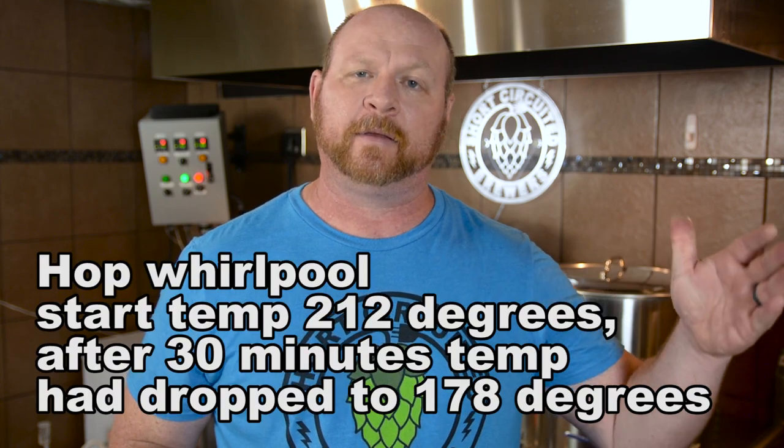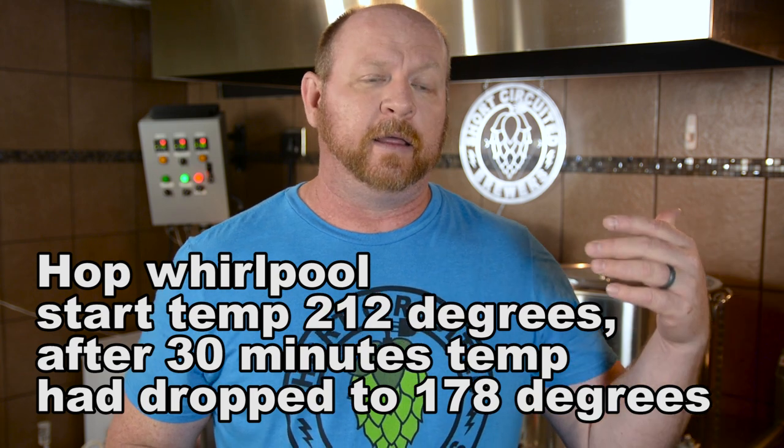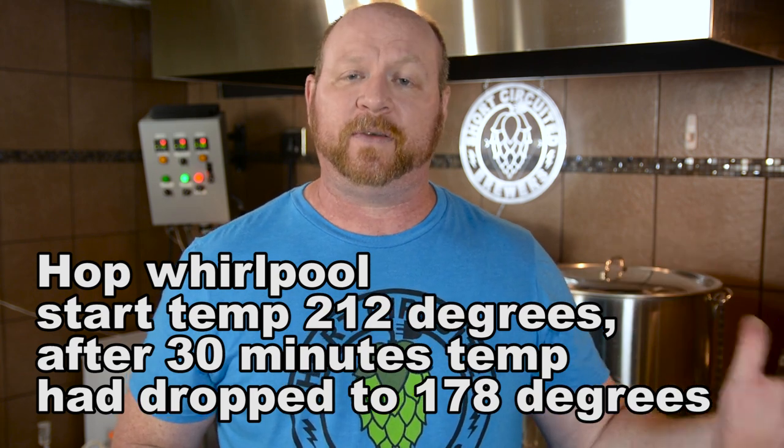The other part of the experiment was to see how well Beersmith dealt with those Whirlpool additions. According to my software, by putting in the hops at that point in the Whirlpool and whirlpooling them for 30 minutes, the IBUs should have been about 115 IBUs. As you can see, it was much, much less bitterness extraction than predicted. The guys over at Experimental Brewing did a really great podcast with Glenn Tenseth, the designer of the IBU formula, and there were a lot of things that were pretty revealing.